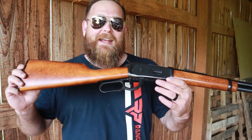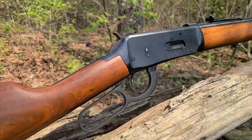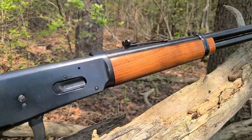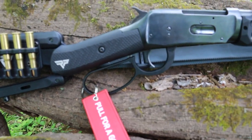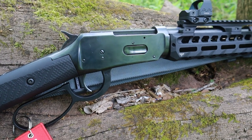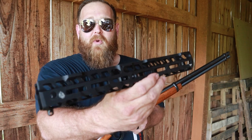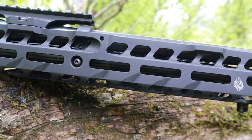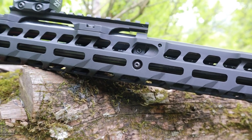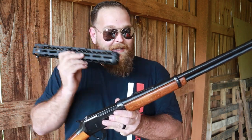Hello, Ranger Point Precision friends and family, Pat here with a cherry little Winchester 94. This Winchester 94 has been around for a while, needs some cleaning and a little update. According to YouTube, we can't disassemble and reassemble in the name of modification, so what we're going to do is disassemble this thing and go back with our Ranger Point Precision Costa hand guard. This Costa hand guard is going to add functionality, modularity, and could potentially make the gun more comfortable to shoot.